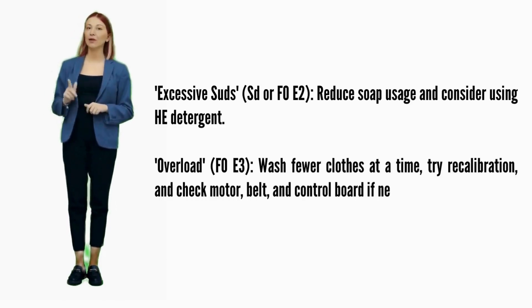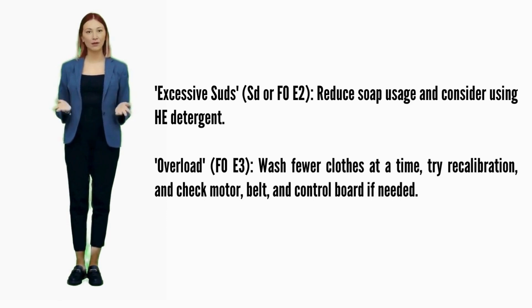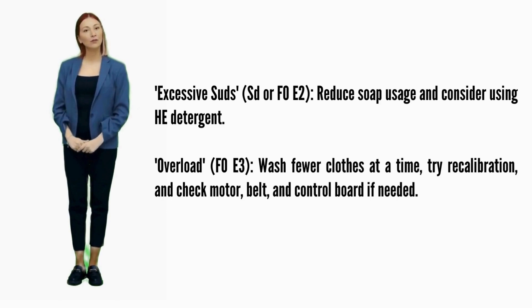Excessive suds — Error code SD or F0E2: reduce soap usage and consider using HE detergent. Overload — Error code F0E3: wash fewer clothes at a time, try recalibration, and check the motor, belt, and control board if needed.